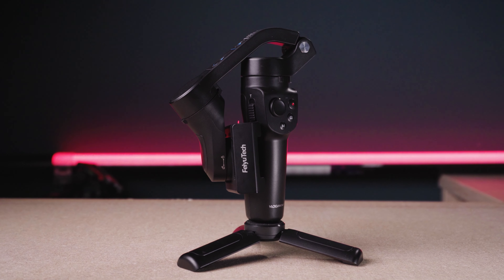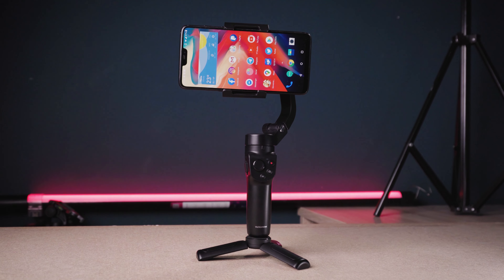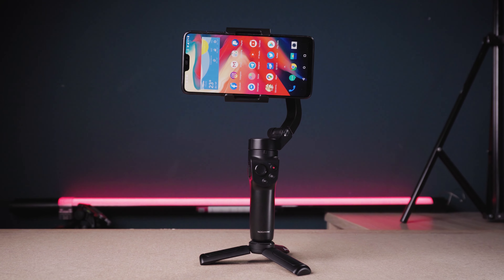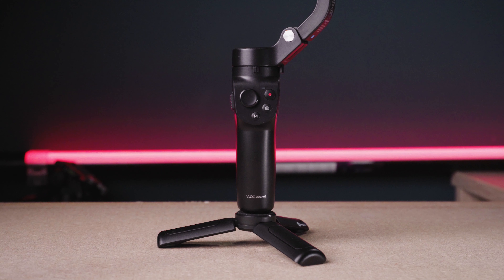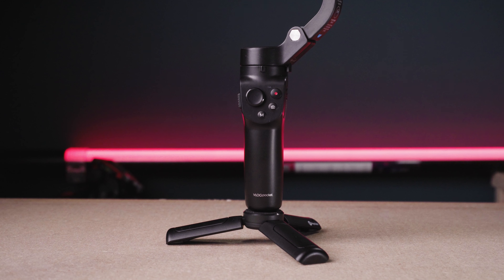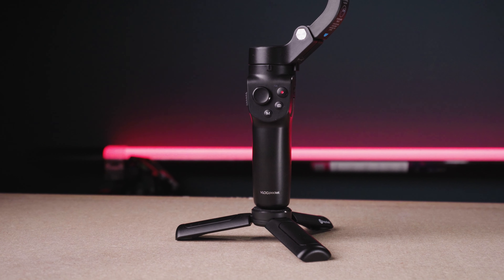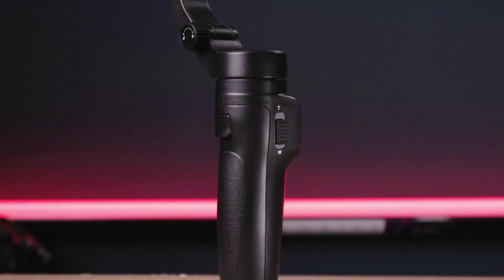It's rated to be able to hold 250 grams of weight, so bigger phones should mount pretty much with ease and no problems — even some accessories on it. The battery is rated to hold up 9 hours and the button layout reminds me of the DJI Osmo Mobile series design. Right side: USB-C charging port with the power button. Left side: zoom rocker.